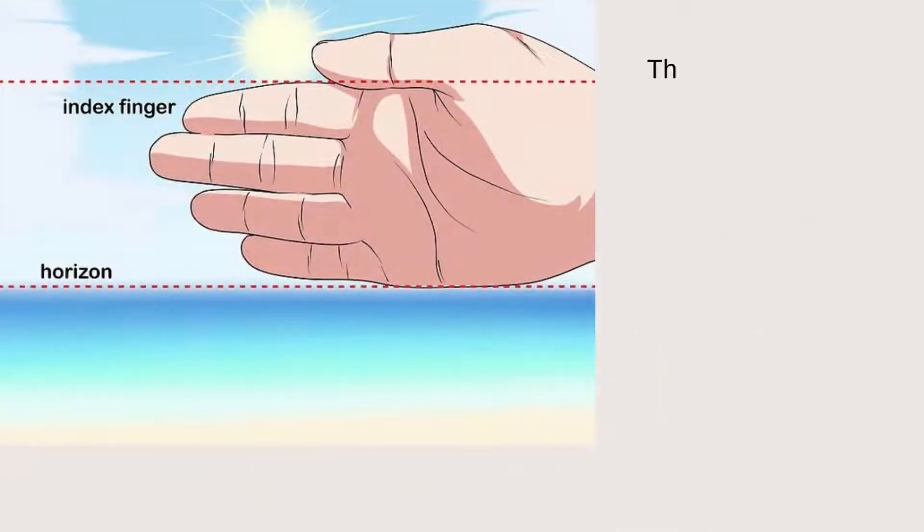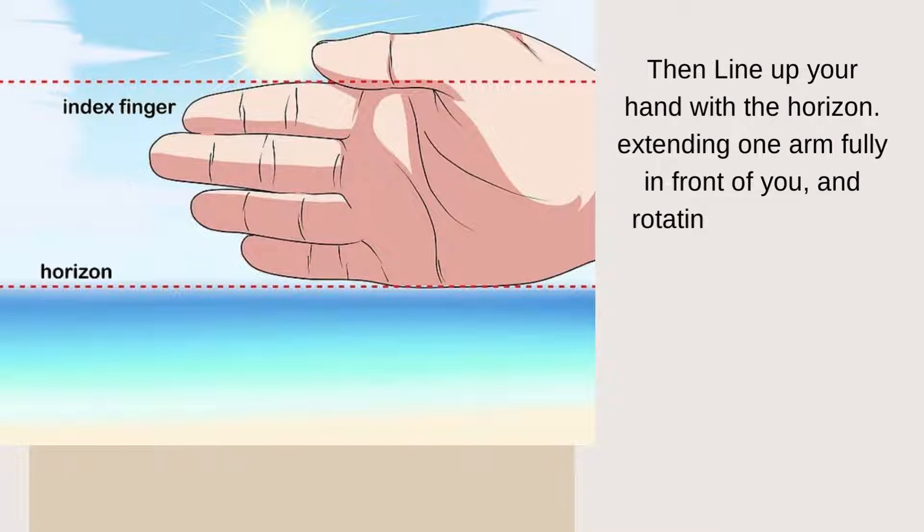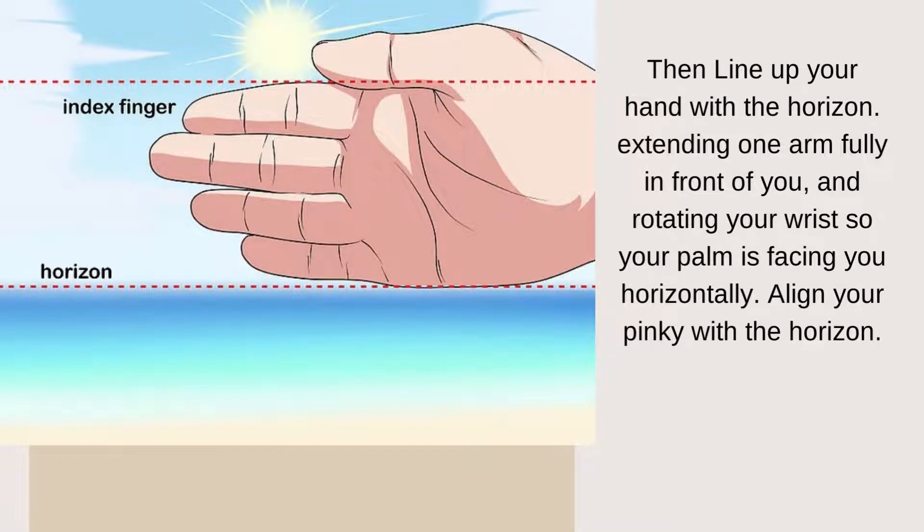Then line up your hands with the horizon, extending one arm fully in front of you and rotating your wrist so your palm is facing you horizontally. Close your fingers together and align your pinky finger with the horizon.